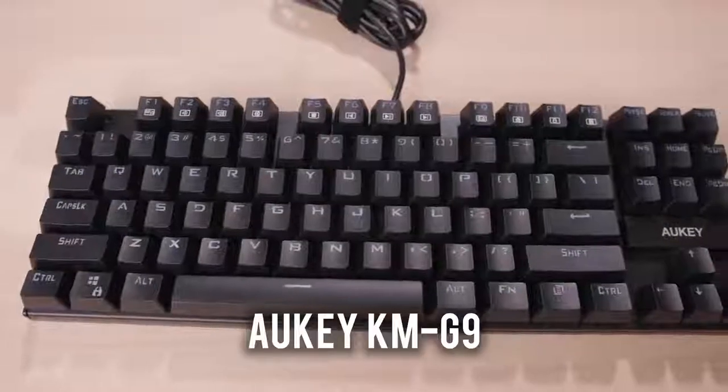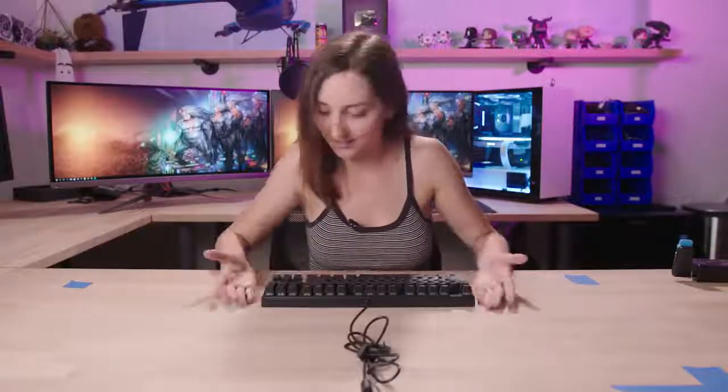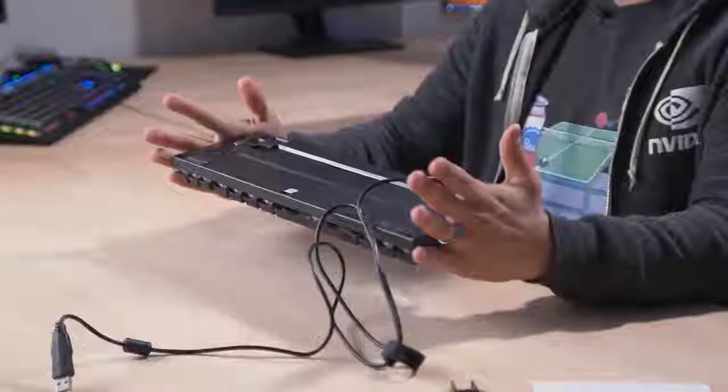Very excited to get this underway. Let's bring out the first keyboard. This is the Aki keyboard. Comes with a keycap remover, which is useful. Looks pretty boring, very plain, very minimal — but that's my style most of the time.